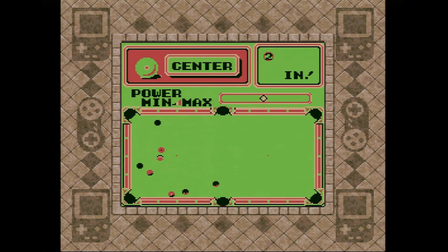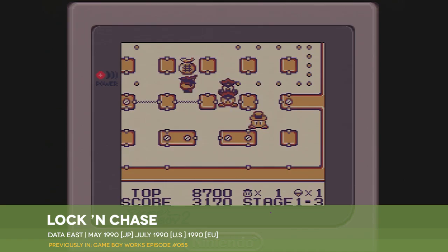While it's a less impressive arcade to Game Boy adaptation than Data East's last project, the shockingly good Lock and Chase, it plays well enough thanks in large part to its HAL-caliber ball physics. I just wish I were any good at it.